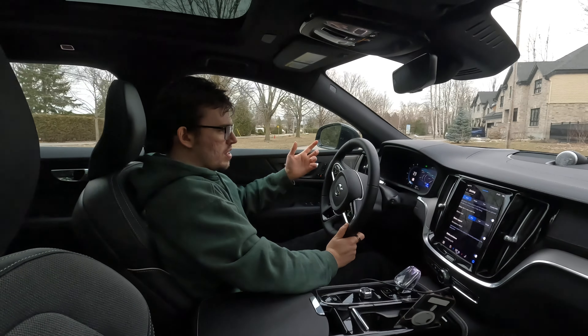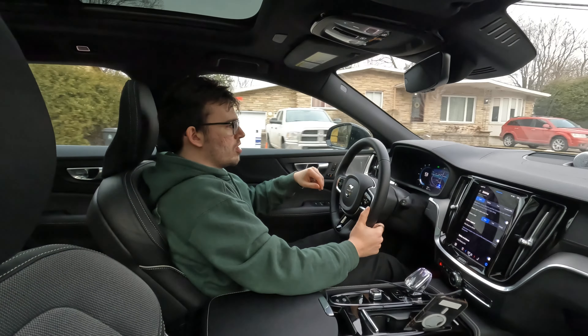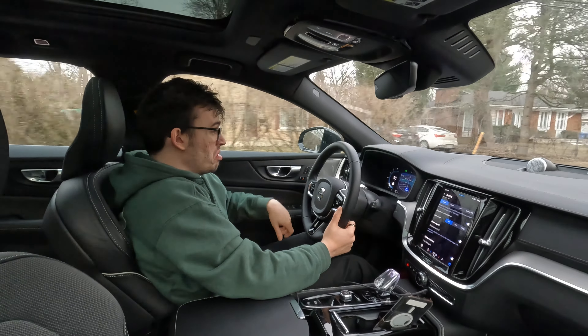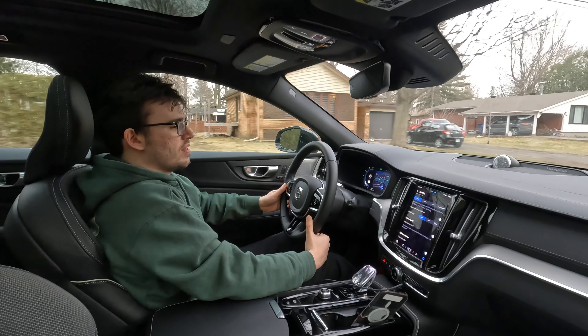I'm still noticing the suspension being more bumpy, especially on these crappy roads, but the noise isolation is good — the sound dampening is really good in here. And the Bowers and Wilkins sound system is up there with some of the best; it's really, really solid and nice to hear.